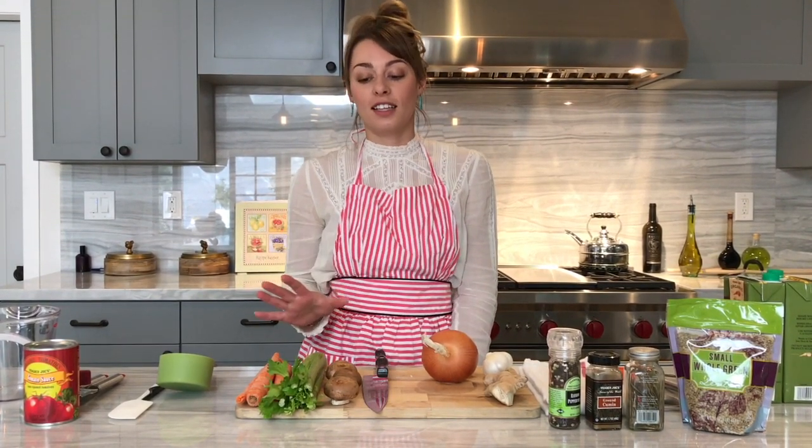This lentil soup is one of my favorite soups to make. It is super healthy, it's delicious, it's filling, and it's something that my boyfriend loves to eat as well. I got this recipe from his mom — he used to eat it growing up, and it's a great recipe that's been passed down.